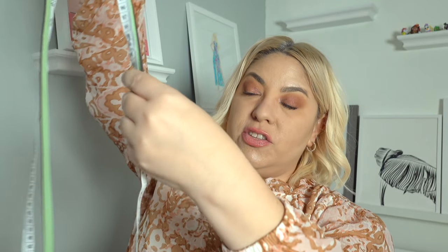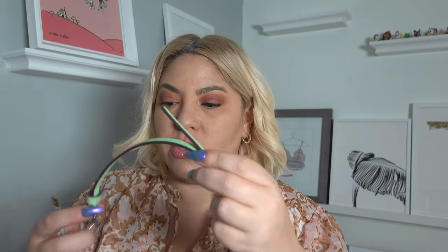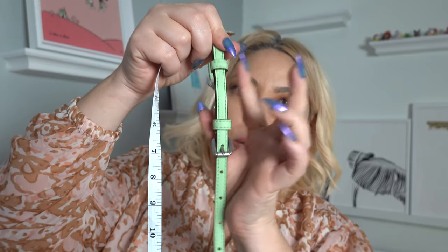Let's measure it out — I've got my measuring tape. I'm going to adjust it to the shortest. The strap's shortest length is 43 inches. And then at its longest, with the strap fully extended to the furthest hole, it's about 48 and three-quarters inches long. If you're very tall, you could also have your cobbler add more holes to make it even longer.